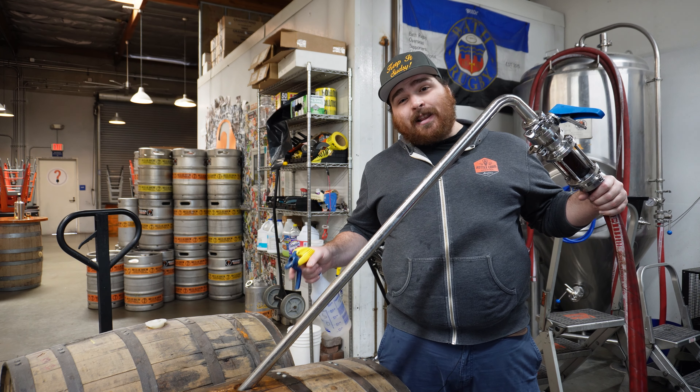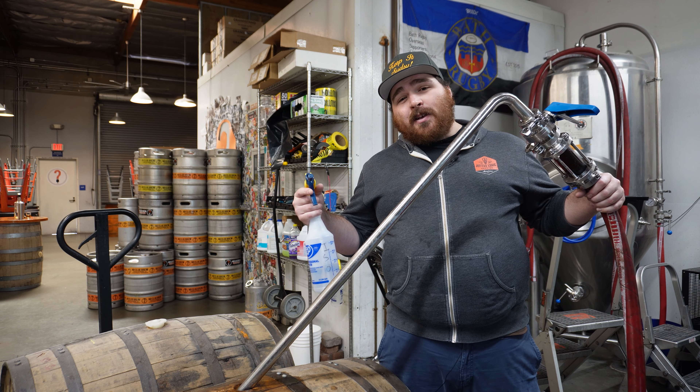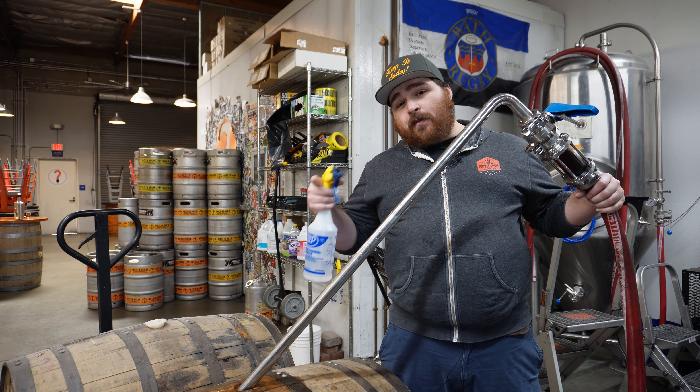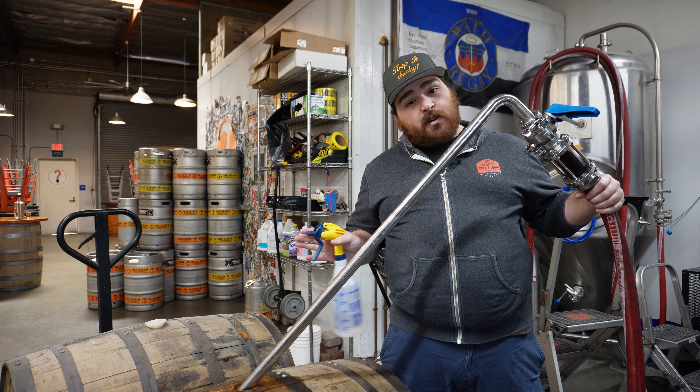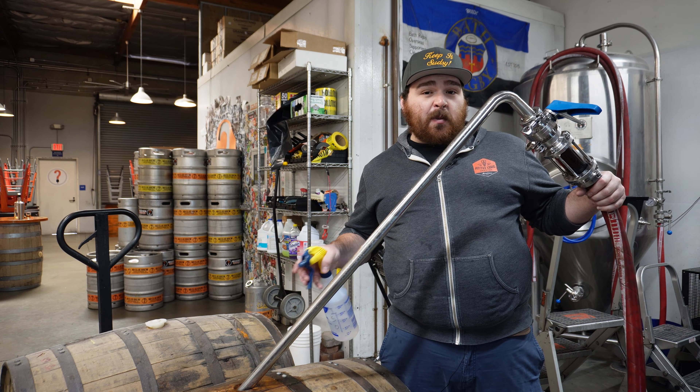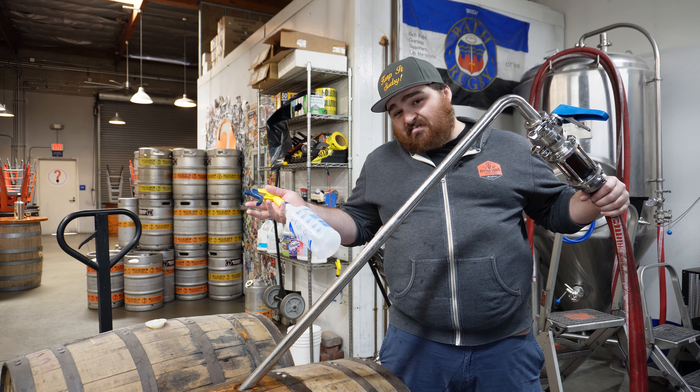This is my barrel wand. It allows me to fill the barrel from the bottom up so I can reduce splashing and potential oxygen pickup. If you're a home brewer, you're probably going to be using an auto siphon, which is perfectly fine — it does the exact same job. This is just something that professional brewers use because it's stainless and sanitary.